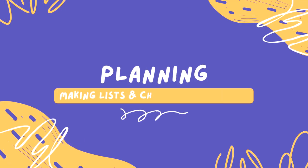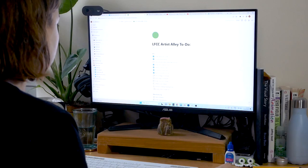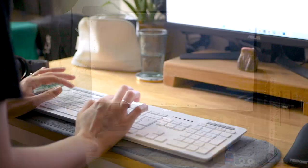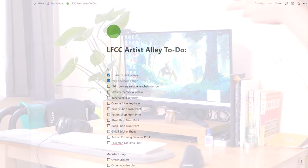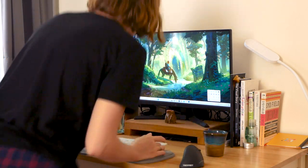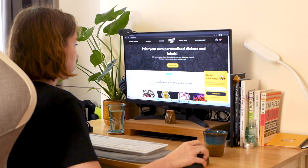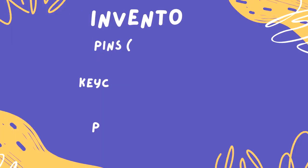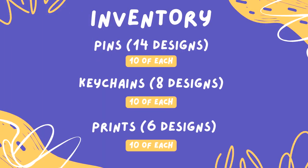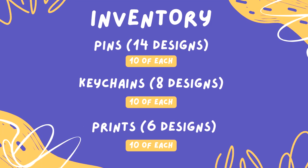Before applying to any conventions, I made a big list of things that I need to make and buy in order to participate in my first convention — a list of the art I need to make, a list of things I need to buy, and a list of manufacturers. At this point I still didn't know what to expect, so I ordered very little of each item. I ordered around 10 of each design, and I have 14 pin designs, around 8 keychain designs, and 5 or 6 print designs.